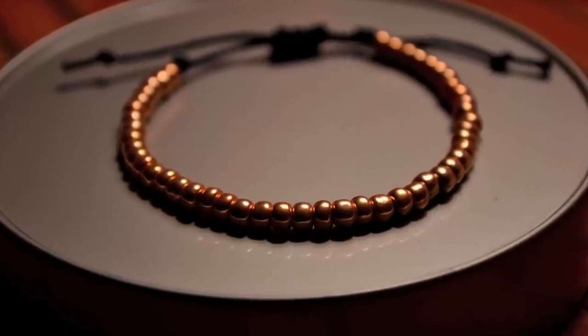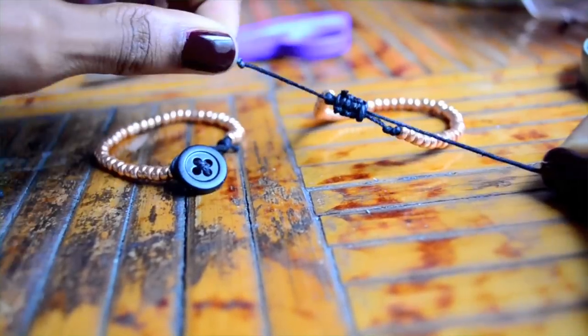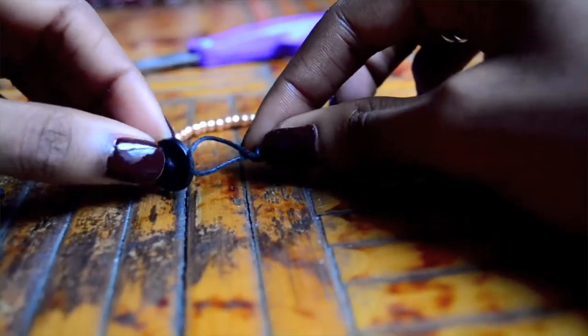Today I'm going to show you how to make these simple beaded bracelets two different ways. One is adjustable and the other uses a button to form the closure.